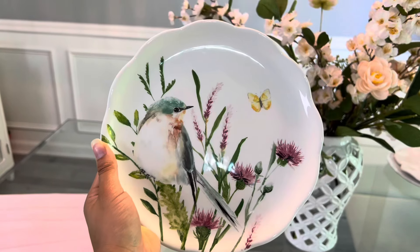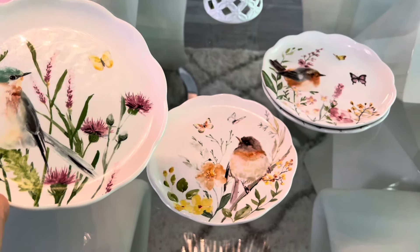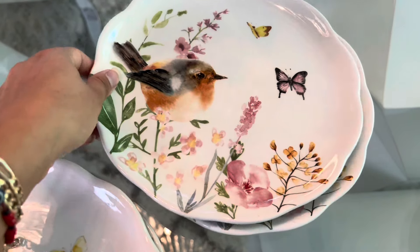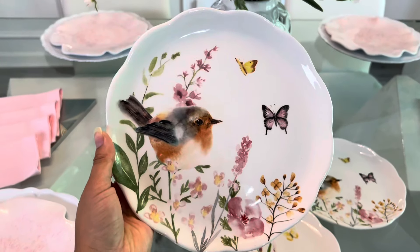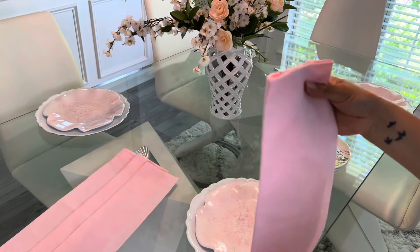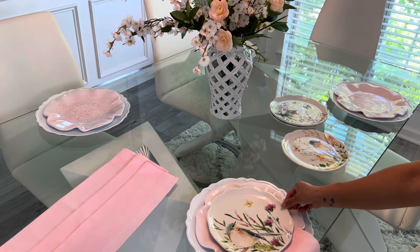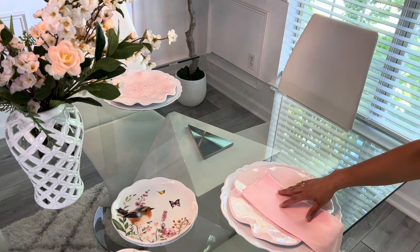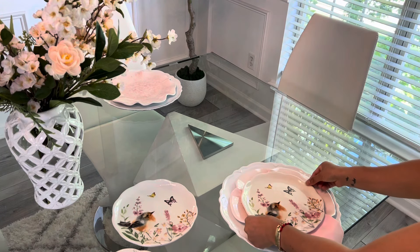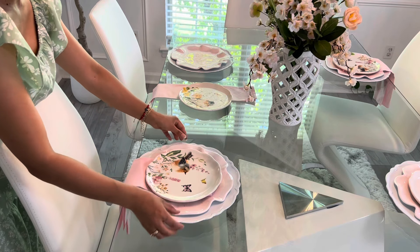También ahí mismo compré estos otros platos que son de pajaritos. Estos son de cerámica, y quiero contarles por qué me tardé haciendo este video. Los platos de los pajaritos que me gustaban tenían más verde, pero no los encontraba. Los ordené en la tienda y el día que supuestamente me tenían que llegar no llegaron. Tuve que ir a otra tienda a buscarlos y afortunadamente encontré, pero tenían otro diseño. Dije: no tiene nada de malo que ponga platos con diferentes diseños, al fin que tienen los pajaritos con las mariposas. Y ese es el tema que yo quería incluir en esta decoración, así que me encantó el resultado.